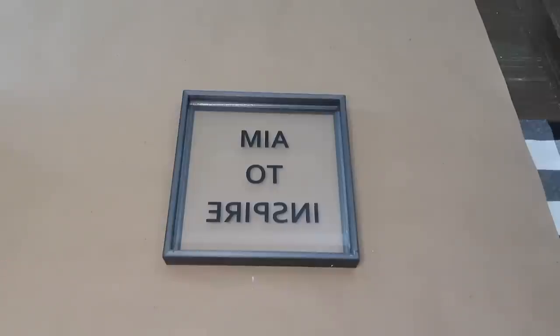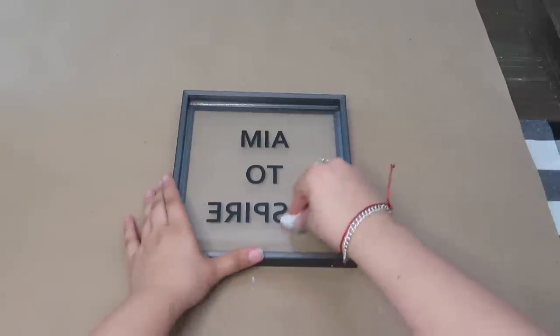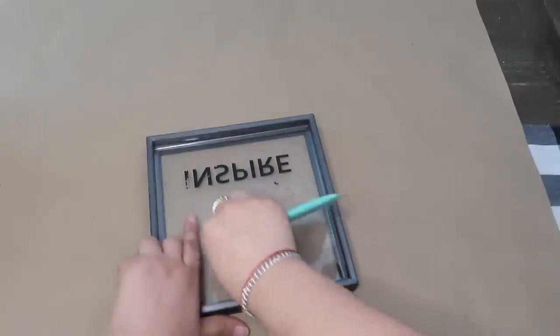For the first DIY, I'm going to be rubbing some acetone on the back of the sign where it says 'aim to inspire' and just scrape it off.